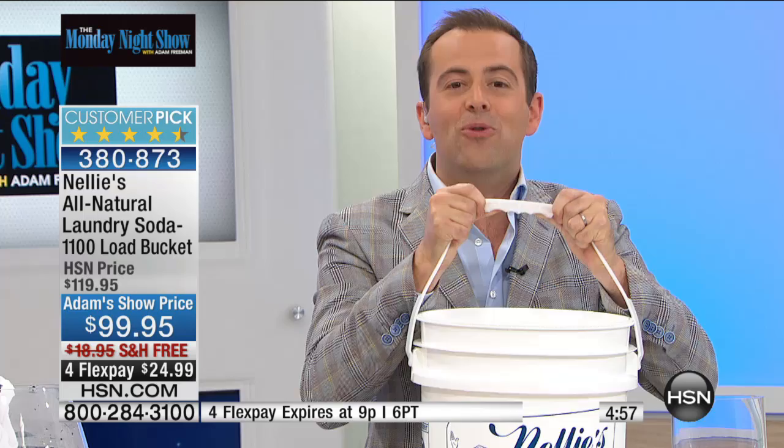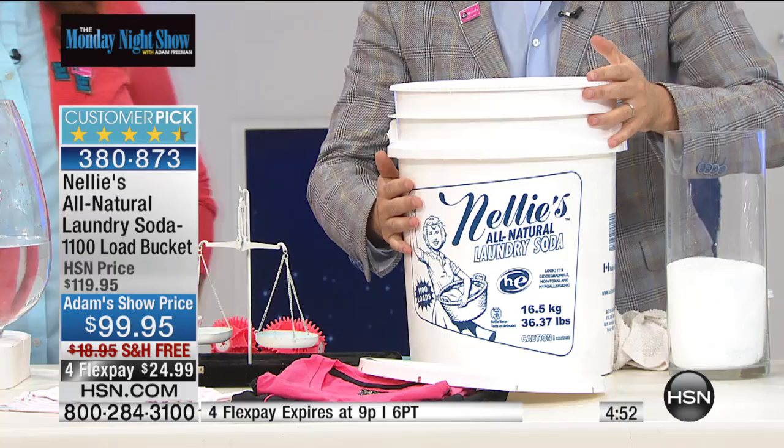We're putting four or five minutes on the clock and then these will all be sold out. I have an 1,100 load bucket which works out to nine cents a load. We will ship this to you with free shipping and handling — no big box store, no carrying to the car, out the car, into the apartment, into the house. We'll send it with free shipping and handling. This is a massive amount of laundry soda. But remember, when the show's over it's gone. It's not even online. The next time we can offer this at this price with free shipping and flex will be in October.